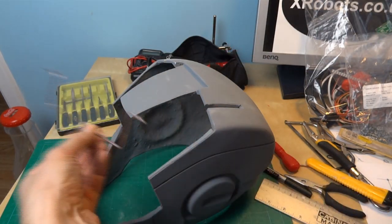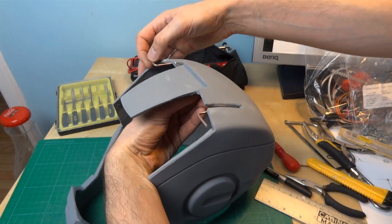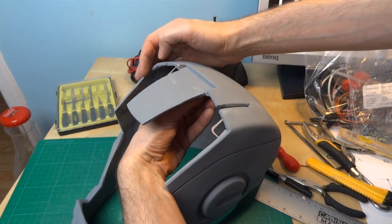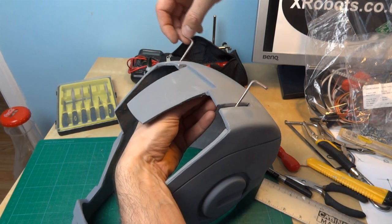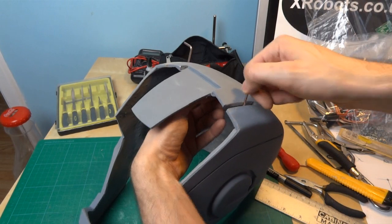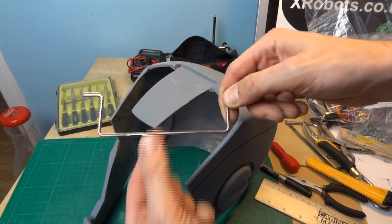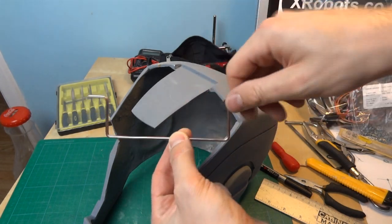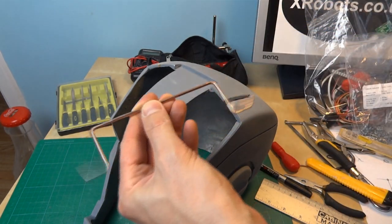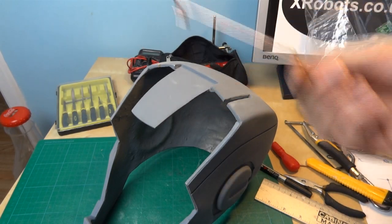So I've bent this piece of wire, which should fit perfectly in these slots, so it can be fixed to the faceplate at the front. Then it can lean all the way back, and that should guide the back end of the faceplate. So I need to mount that on some sort of hinge. I'm going to make a 3D printed block that will hold this on the top of the helmet. This is just a piece of coat hanger wire, and obviously you could make the block out of a piece of wood or just drill a hole in a piece of plastic.